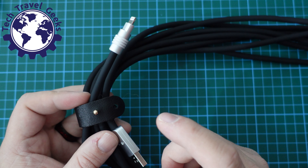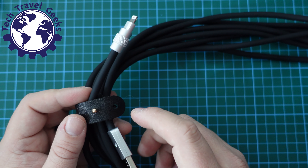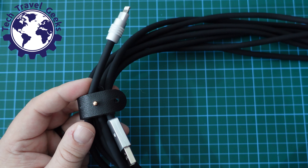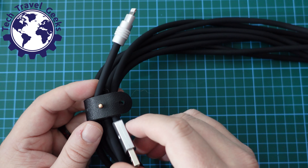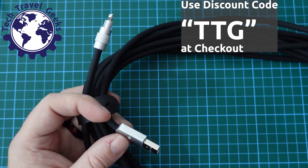If we check here, you'll see that the icon on my iPhone says that it's charging. We can go to Settings > Battery and check the status. My battery is currently at 17% and it is charging, which is good to see — this cable works.